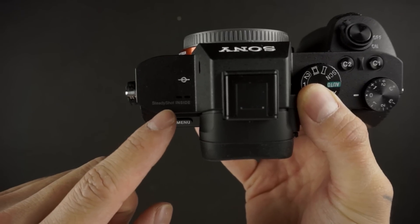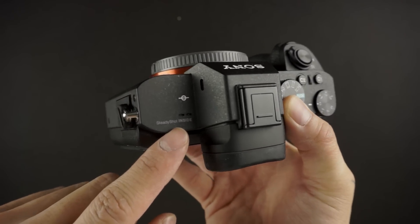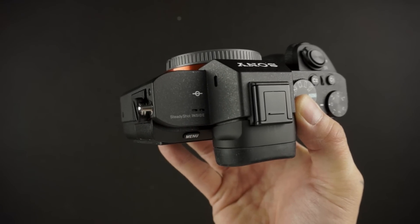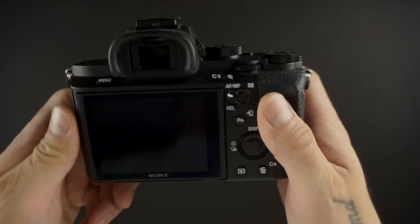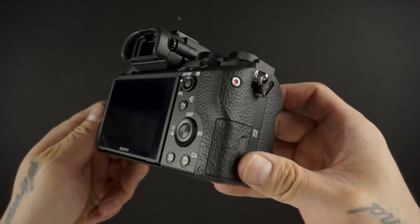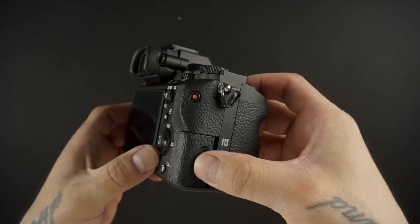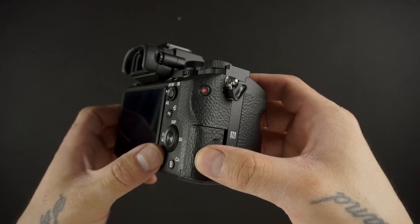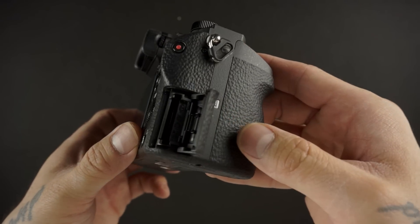Inside is an internal 5-axis image stabilization. That 5-axis is compatible with native Sony electronic lenses. If you use a manual lens, it will revert to 3-axis. It claims up to 4 stops of image stabilization — I don't know if I've experienced a full 4 stops, but I've definitely experienced an improvement.